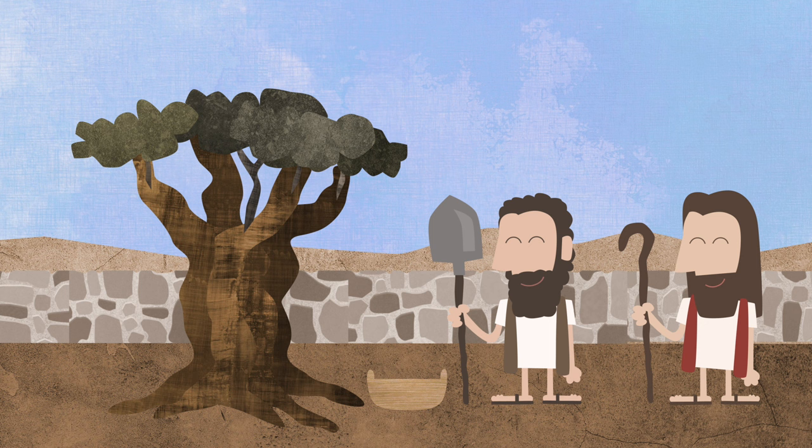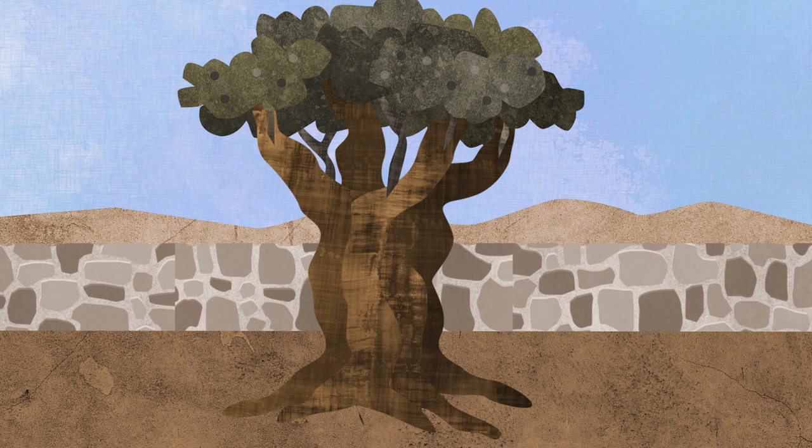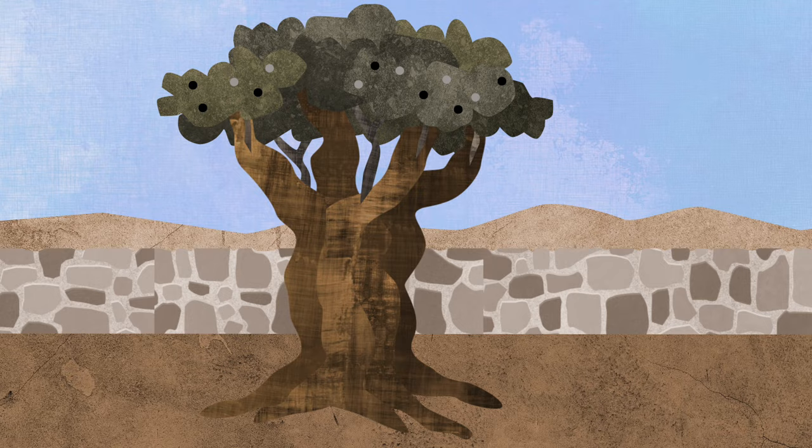They both took care of all the trees in the garden. They trimmed the trees, and they watered the trees, and they dug around the trees a little longer. After a long time, the master of the garden said: the season is almost over. Let's go see if any of the trees have good fruit. When they got to the good tree, they saw all kinds of bad fruit growing, and there wasn't any good fruit.